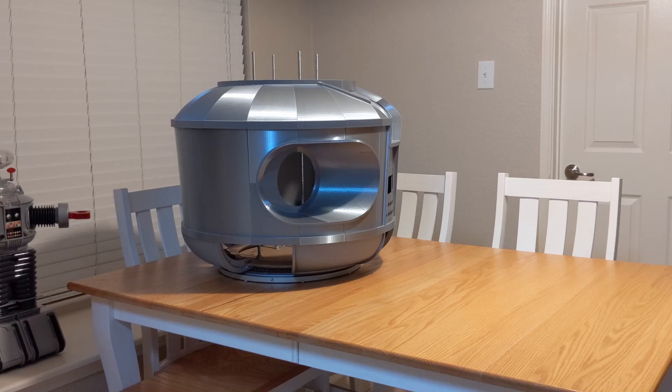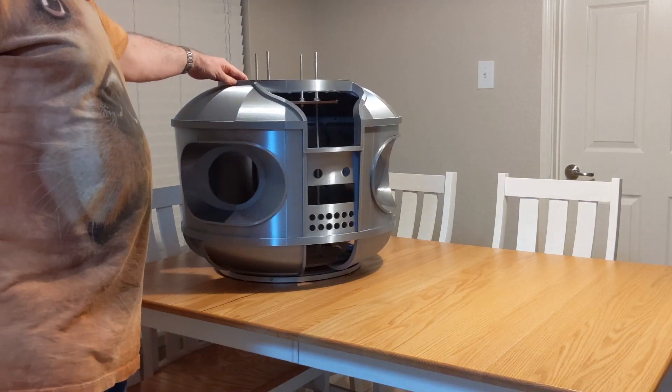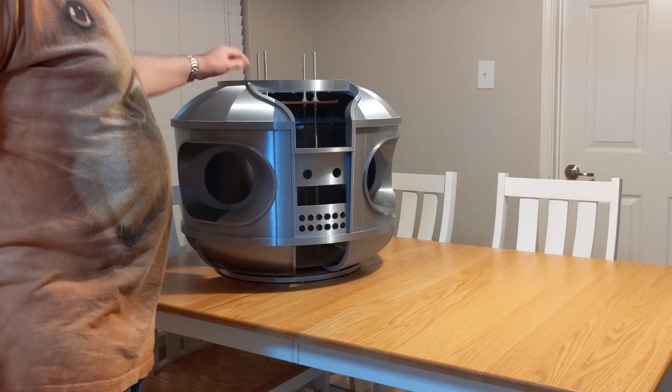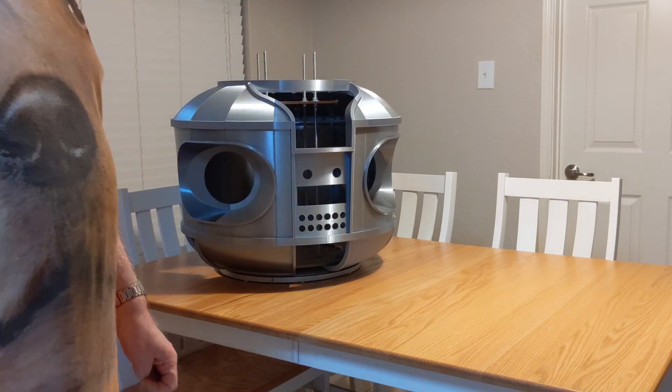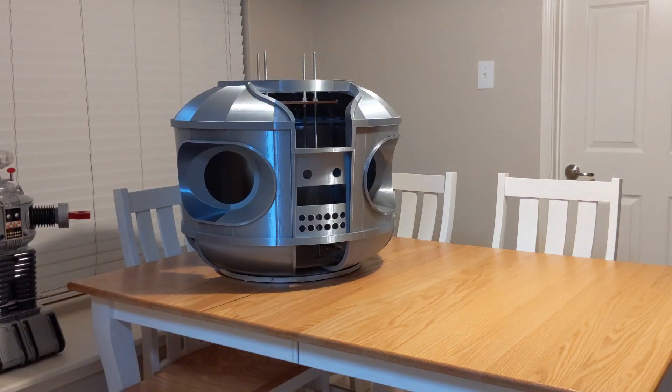One of the first things that's really nice about building your own torso is it's pretty lightweight. It doesn't weigh a whole lot, it's easy to pick up, so that's one of the advantages. Another advantage is that it's a lot of fun to do — it's pretty neat to print the pieces and put them together and watch your robot actually come alive.